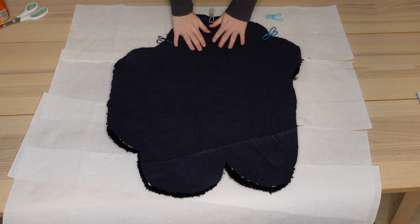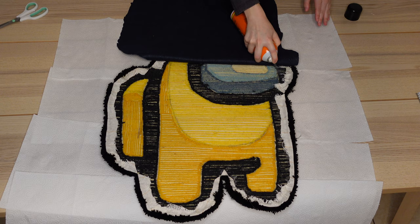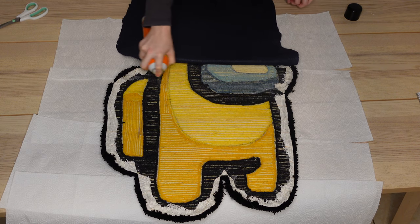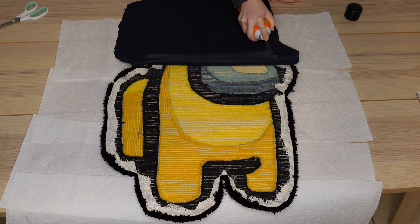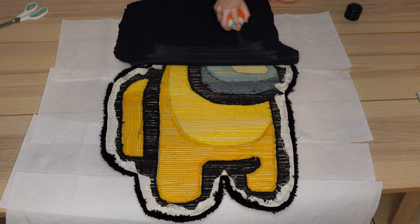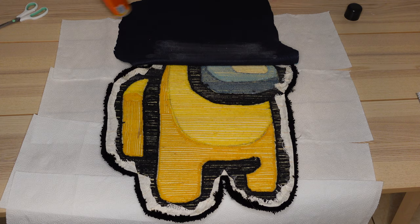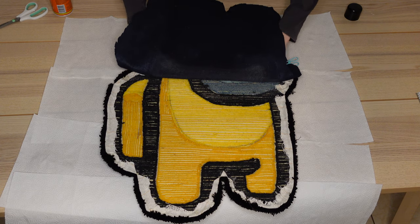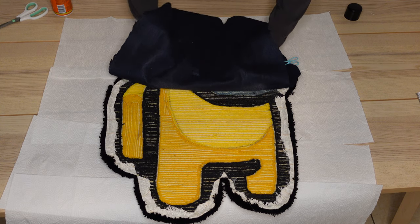I use Gorilla Heavy Duty spray adhesive. I clip down the top part of the felt to the rug so it's not moving while I'm gluing. I spray both the back of the rug and the felt and use my hands to press the felt down evenly. I spray in sections so the glue doesn't dry. This bottle cost me around $7–$8 and only lasted for two two-foot rugs, so I had to buy several — that cost honestly took me by surprise.